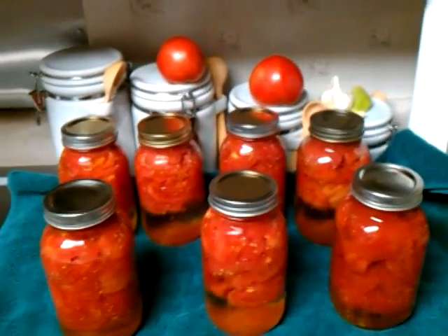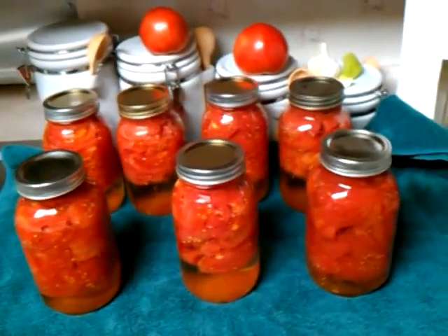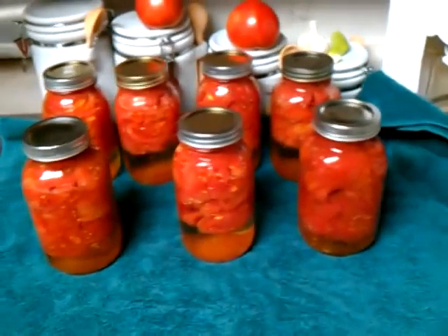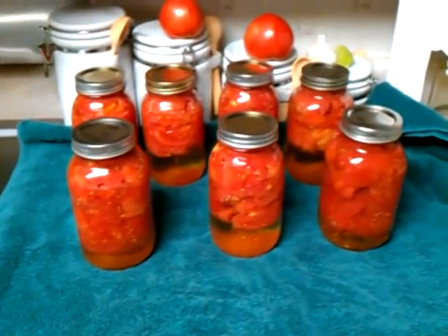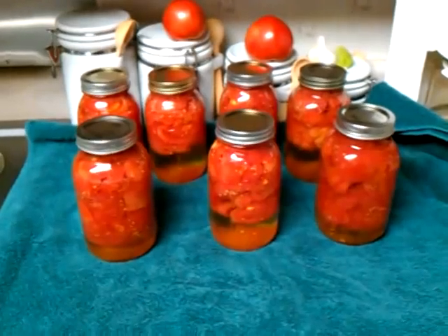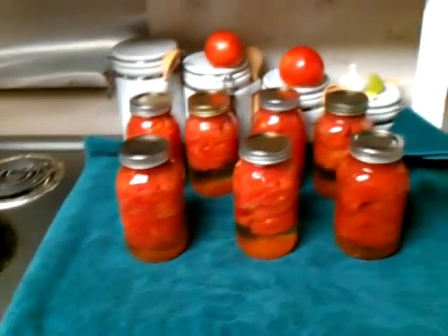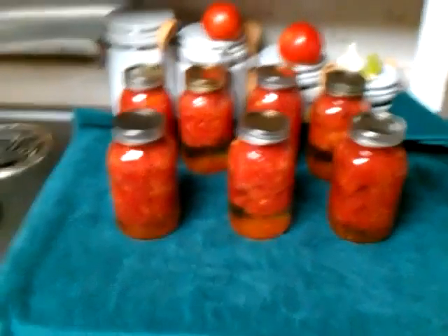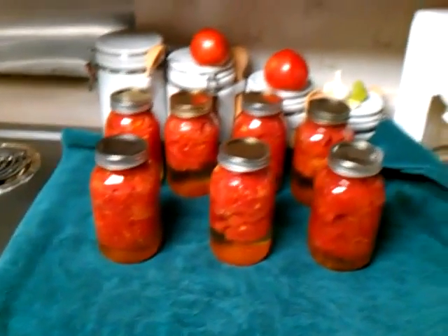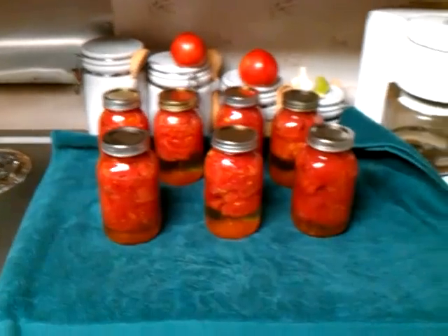She just cuts the tomatoes in four sections — two cuts, four pieces — and sticks them down in the jar. Put your salt and lemon juice and water, and water bath them for 40 minutes. If you're going to be doing water bath canning, go ahead and get yourself a set of canning tools.